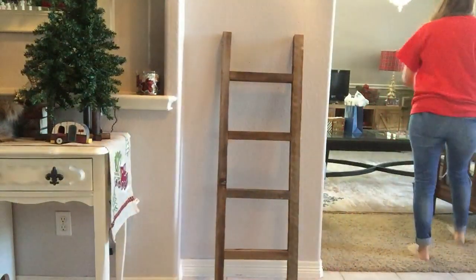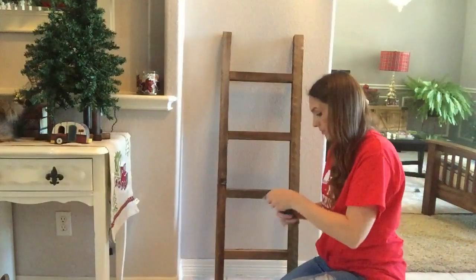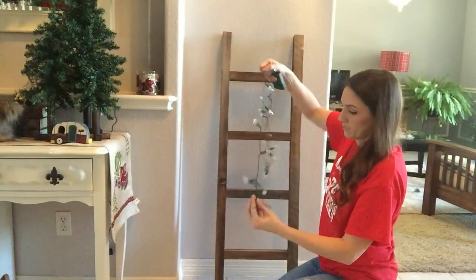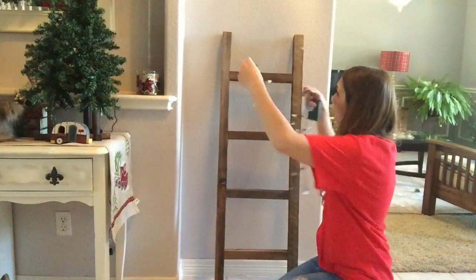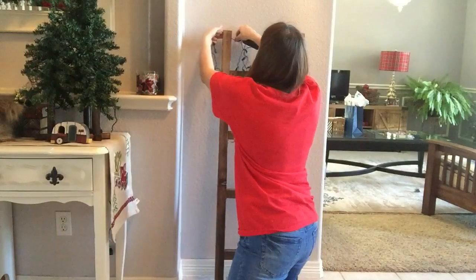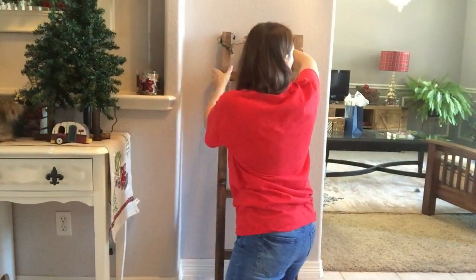I thought the entryway has to be it — it's kind of the perfect spot in my opinion for scarves because I can just grab them while I'm heading out the door. But I want to jazz it up, I want to make it look cute, so that is where the lights are going to come in. I'm going to take these lights and just string them all around the ladder.